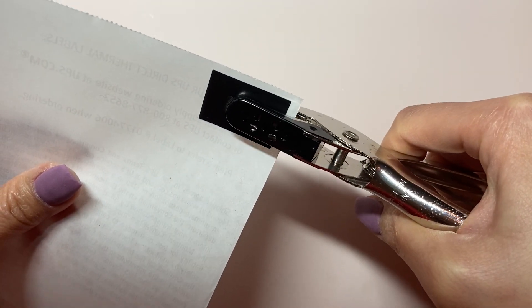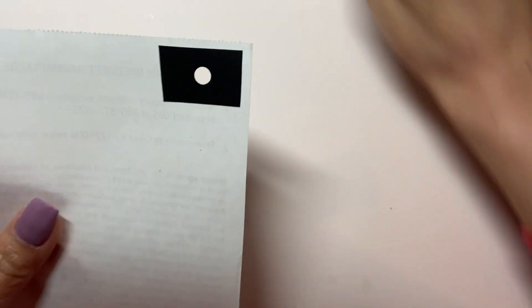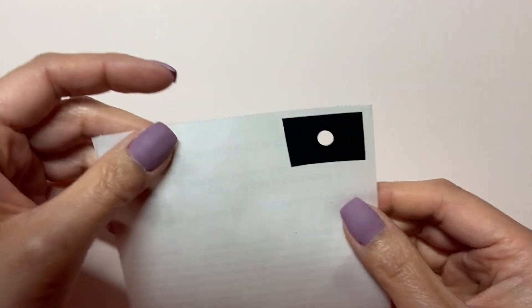Punch a hole in that electrical tape, then peel off the backing and position it to where you want the ornament on your nail.